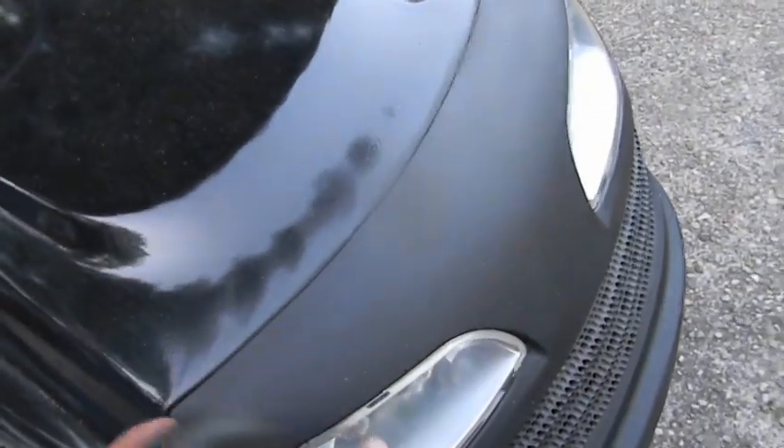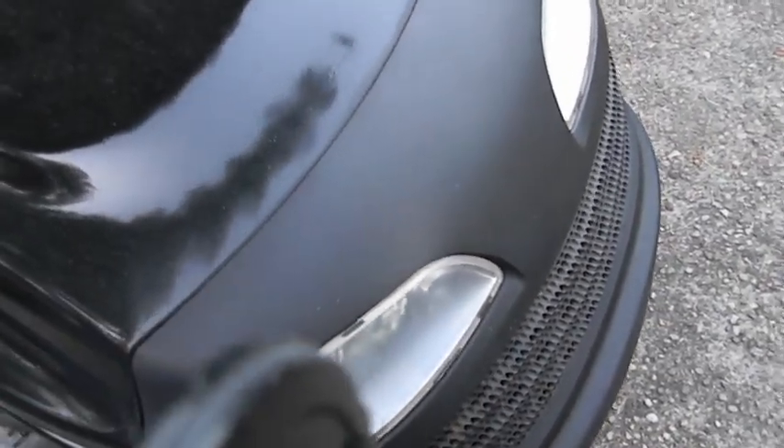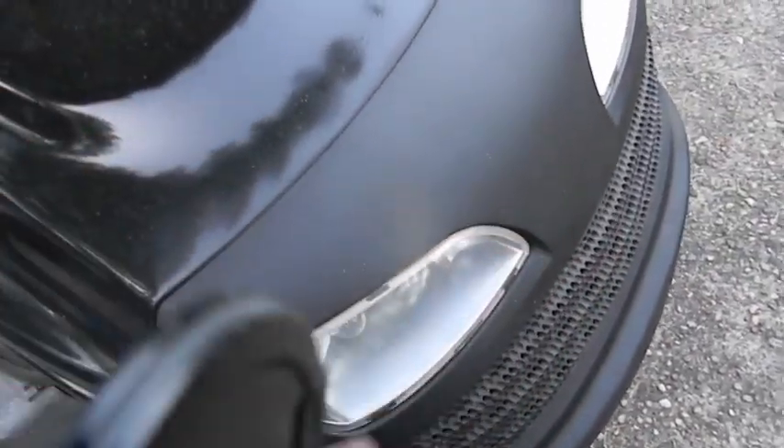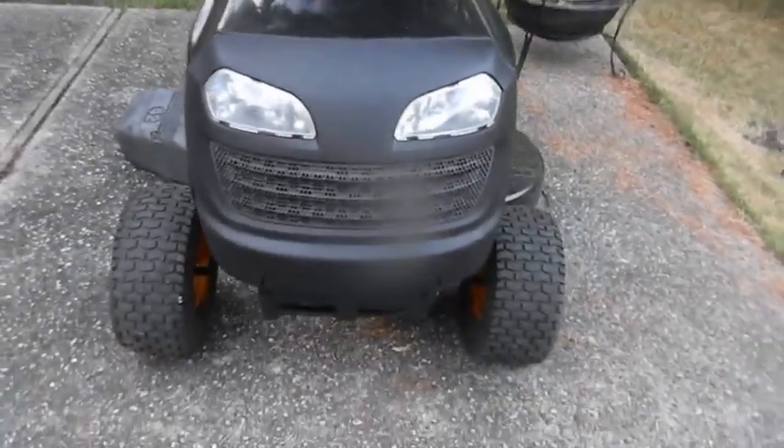Everything is good to go now. Those headlights pop out and clip in. The lenses were so yellowed you couldn't see the bulbs. So I figured I'd pop out the lights and clean the lenses — it's not that I'm going to mow at night. The lenses pop off the lights. I took the light assembly out and took the lens off. There was some dirt on the chrome. I went to wipe it with glass cleaner and wiped the chrome right off. So we used the Rust-Oleum chrome paint. I have to tell you, it's silver, but it didn't work.